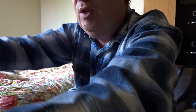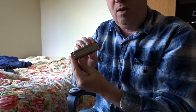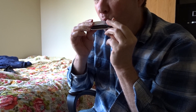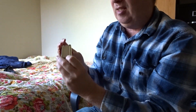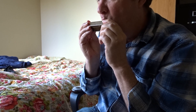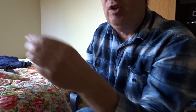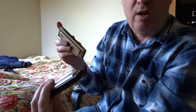Compare this to a normal harmonica — this is a Special 20, also Hohner. The Chromonica 260 is actually Richter tuned, just like the Special 20. So anything you can play on this, you can play on this. If you don't use the slider, it's just a normal diatonic.